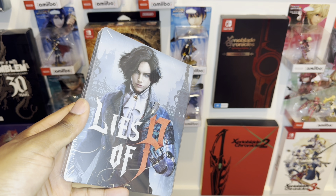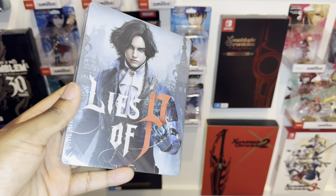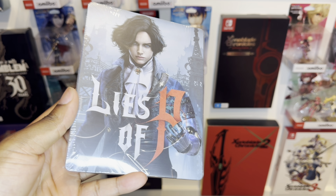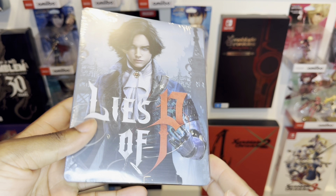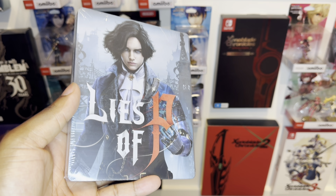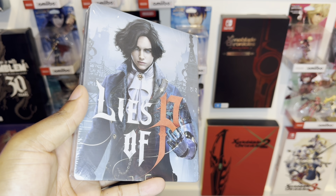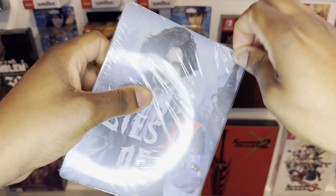I got a really awesome steel case to unbox today. Over here we got the custom made Lives of Peace steel case from myfantasybox.com. If you guys want a great deal, you can use my code the_loot_gamer to get yourself this really awesome steel case. Now let's unbox this right now!